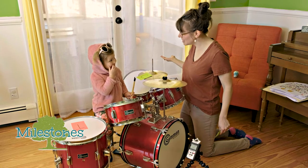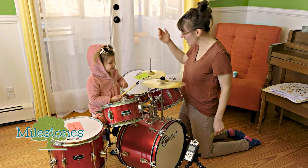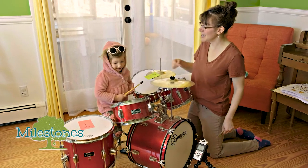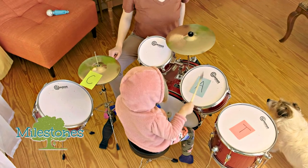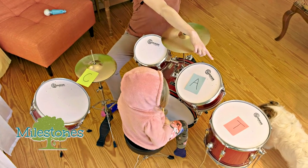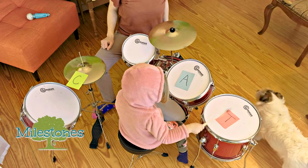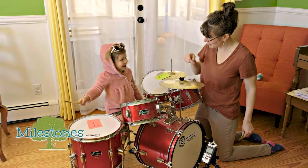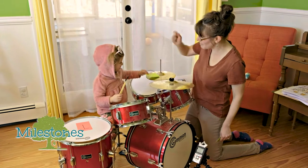Julia, are you ready to build a word with rhythm? Yeah, all right. What letter do we have? T. Good job. What about this? A. Whack it. What about that one? T. Whack it. Did you know you spelled a word? C-A-T. Cat. Nice job. Give us each a whack.